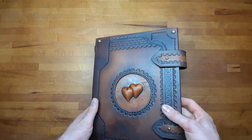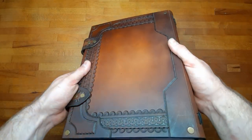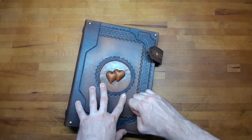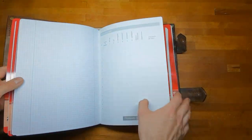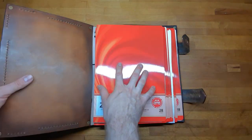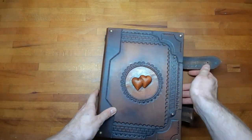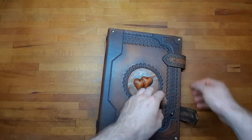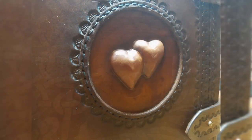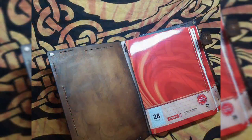And that's it already! For this build the most important part is to get your right angles correct and your measurements good. You don't necessarily need a pattern for this — just take whatever book you want to cover, add up to 5mm on each edge, and you're good to go. I hope you enjoyed this. Leave a comment, leave a like, check out my other videos and my patterns in my shop, and see you guys next time. Have a great day.